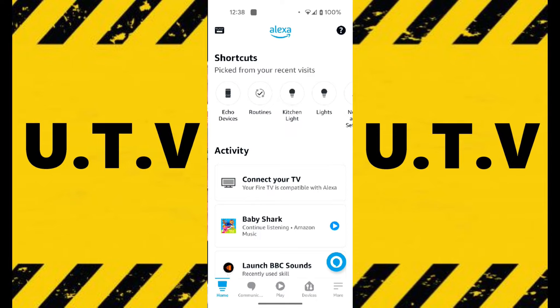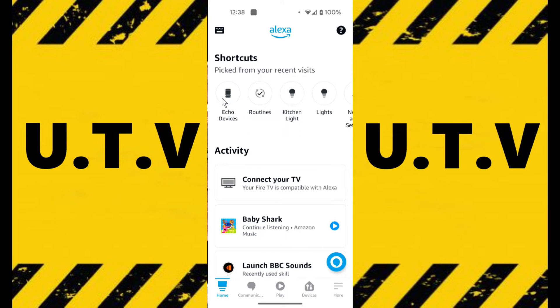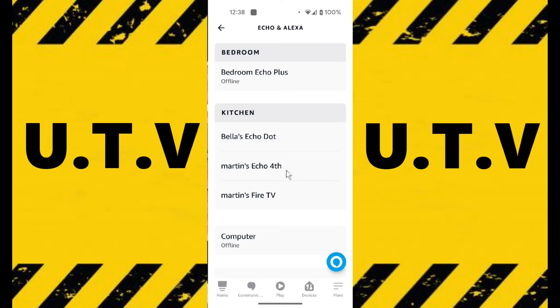So this is how you set up the motion sensor. You go to Echo Devices here, or you can go to Devices at the bottom if you haven't been in there. Then you click on Echo and Alexa here. Then you find the Echo you want. Now this will only work with the Echo 4th gen upwards, and I think it works for some of the Echo Shows as well, but that's a different type of motion sensor where it works with the camera rather than sound detection.